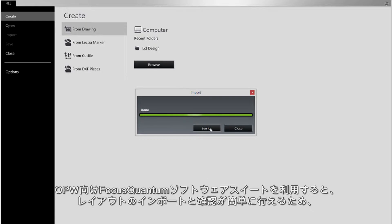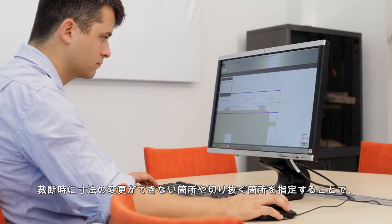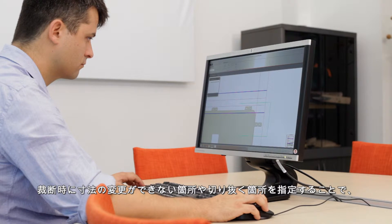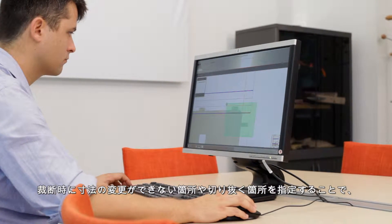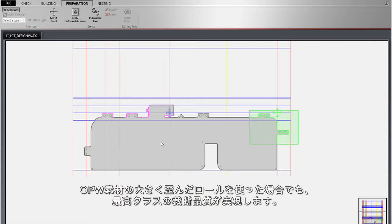Focus Quantum Software Suite for OPW helps you keep operational costs low by easing import and verification of loom layout. It also ensures you obtain maximum cutting quality, even with highly distorted rolls of OPW material, with designation of zones where dimensions cannot be altered or clipped during cutting.